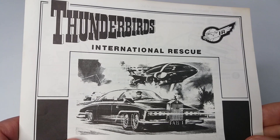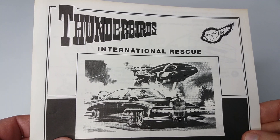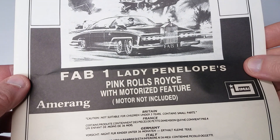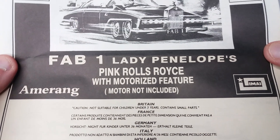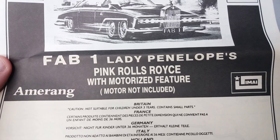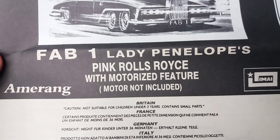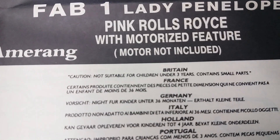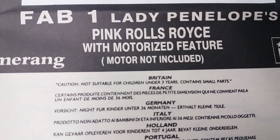That's the artwork you get on the other version of the kit, which is blue when it's in colour. It says pink Rolls-Royce with motorised feature, motor not included — which is really contradictory. And then you've got the usual warning statements by Amerang, whoever the importer was.